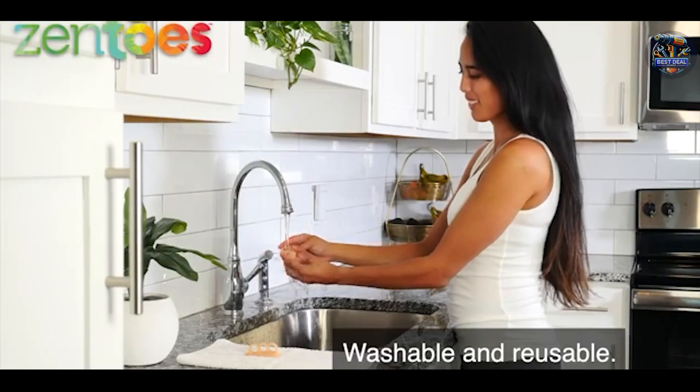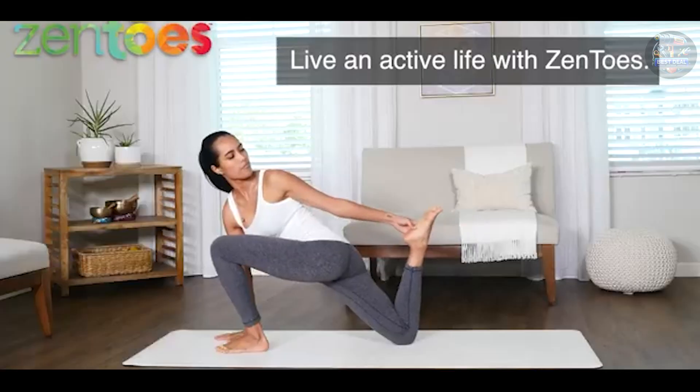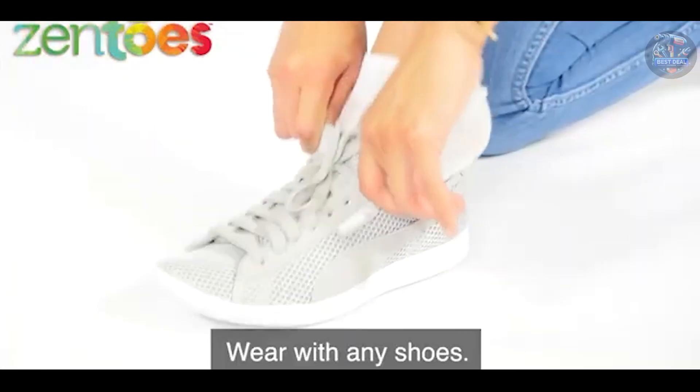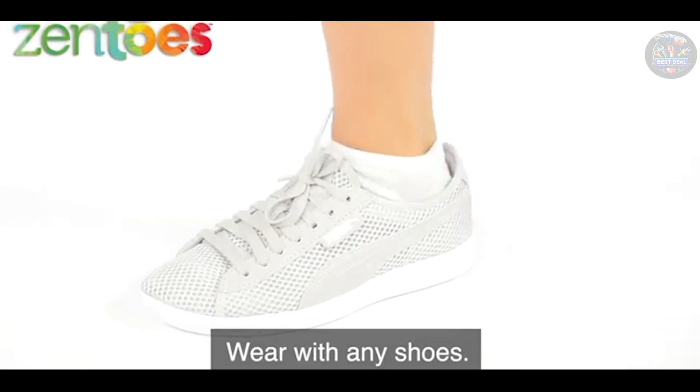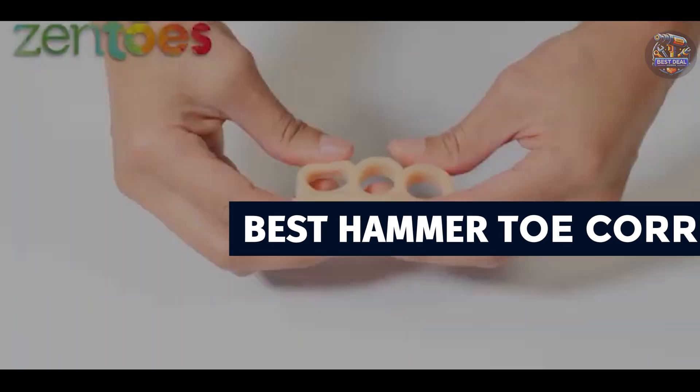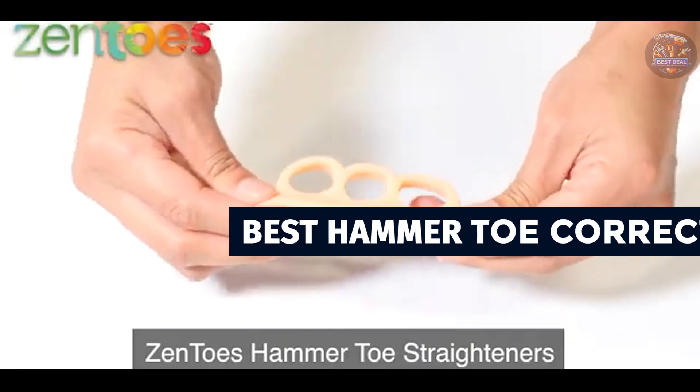Hammer toes can be uncomfortable and affect your daily activities. Finding the right hammer toe corrector can provide relief and improve foot health significantly. Today, we're diving into the top 5 hammer toe correctors on the market, each designed to alleviate discomfort and promote toe realignment.